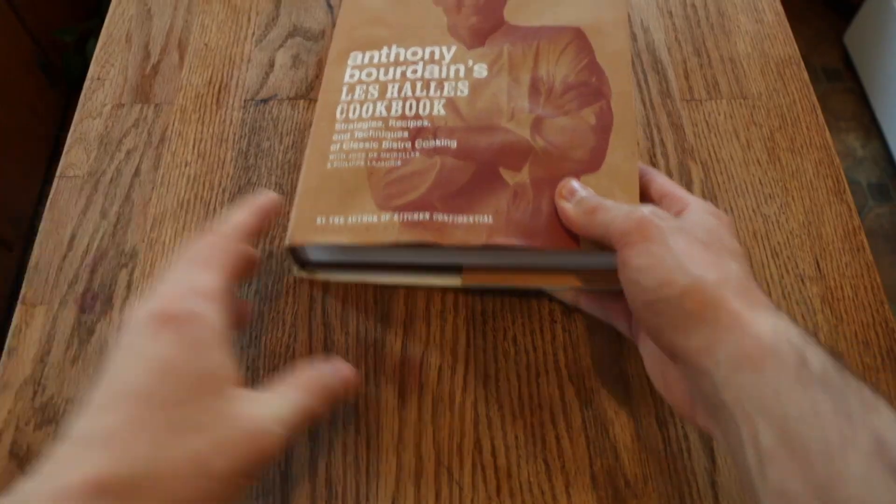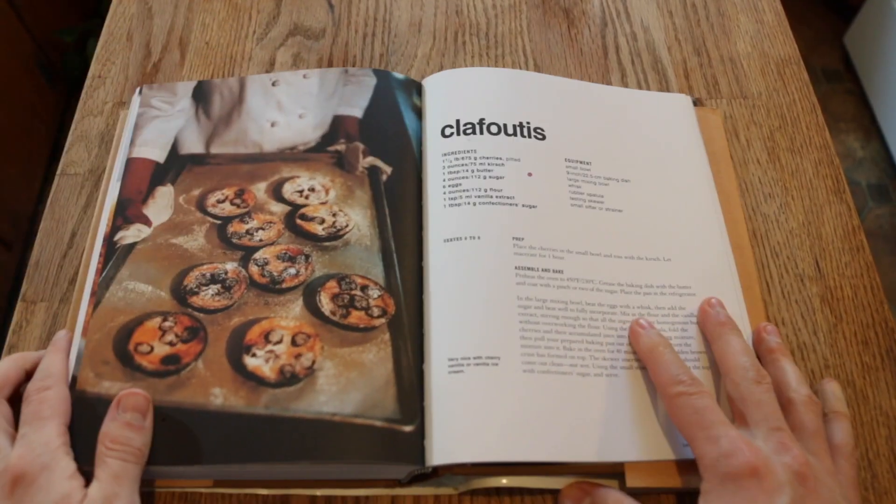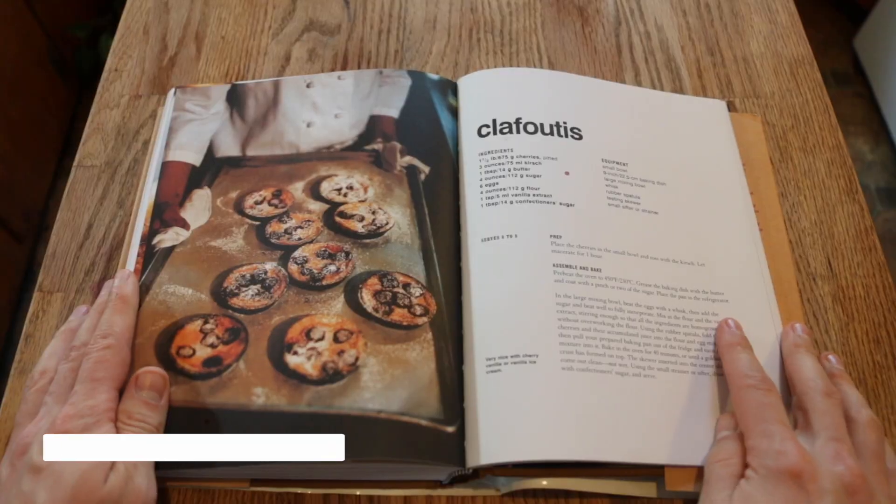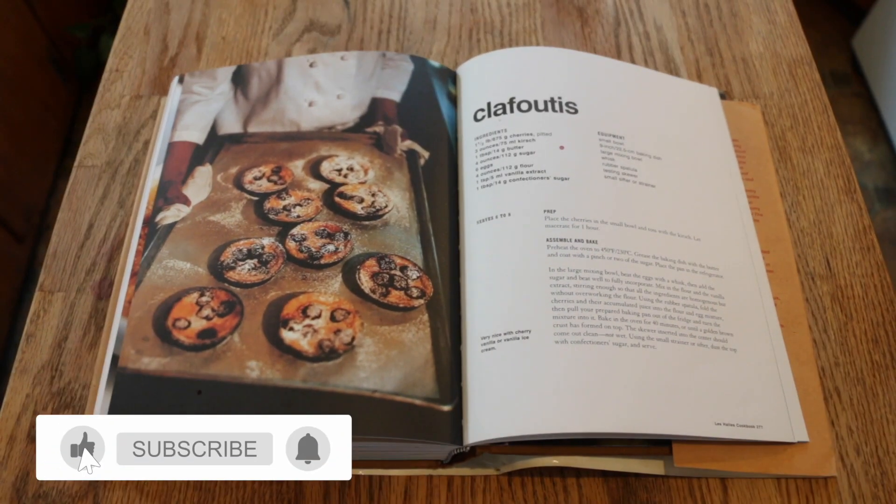So you're probably noticing this is not the usual kitchen I cook in. This is my home kitchen — this is where I live, this is where I exist. Clearly the fridge tells all. I'm making clafoutis today, classic French dessert with cherries, and I was drawn to it by its simplicity. Whenever the recipe is one page long, I get a little optimistic. I don't think Bourdain is really messing around too much here. He's not reinventing the wheel. It looks like we're gonna knock this out.